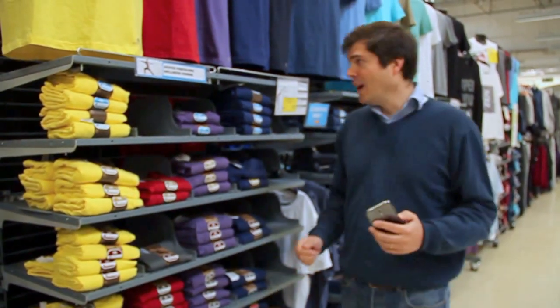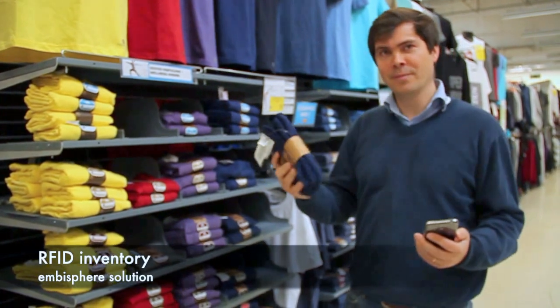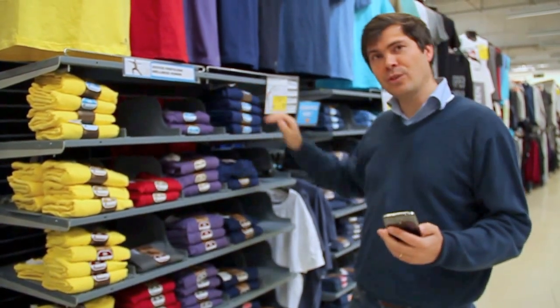Hello, I'm Charles. I'm in a store equipped with RFID products. Everything is tagged here. I want to do inventory with my smartphone. How will I do that?